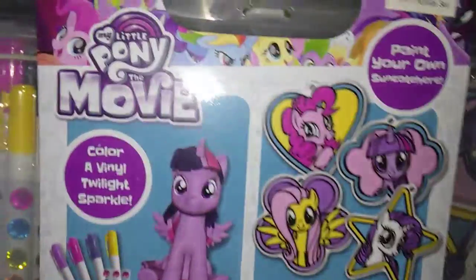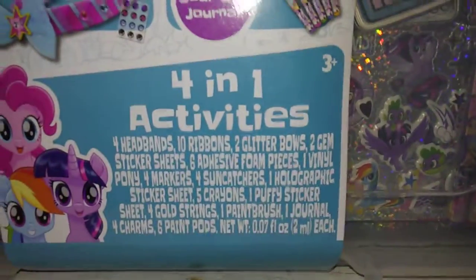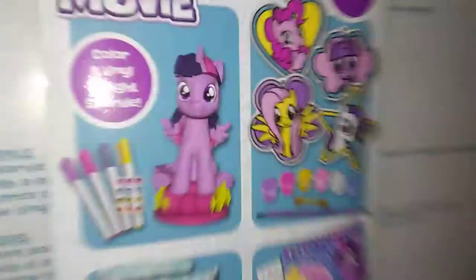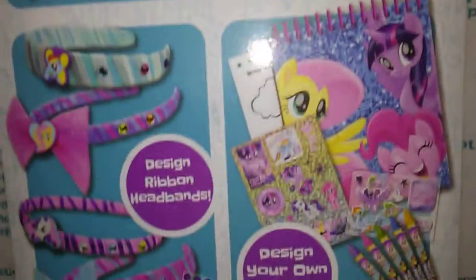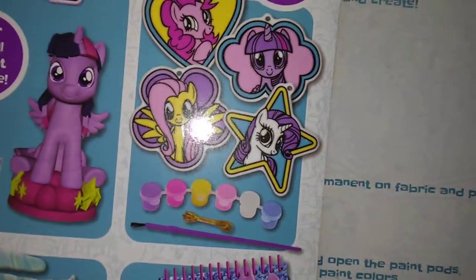You would also be getting this — it's a My Little Pony: The Movie craft set. It's a paint-your-own sun catchers kit, and it comes with everything you see here. The back shows a little more — you get your own little Twilight Sparkle, Rainbow Dash, and Pinkie Pie. I think those are a few of everyone's favorites; those are the ones my kids like.